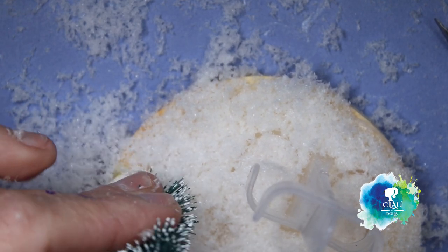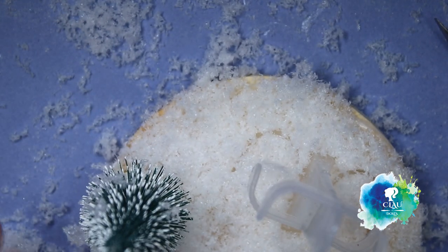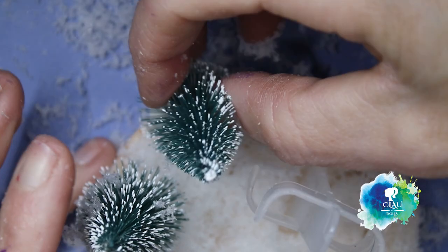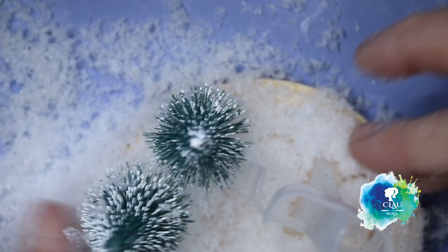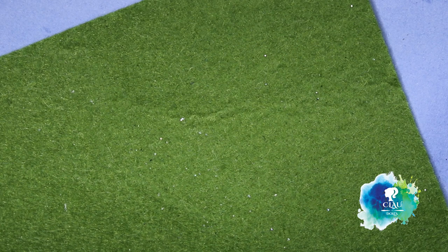I'm gonna add the trees to the base, and on the bottom of the base I'm gonna cover it with this green felt that I glue and cut with scissors.